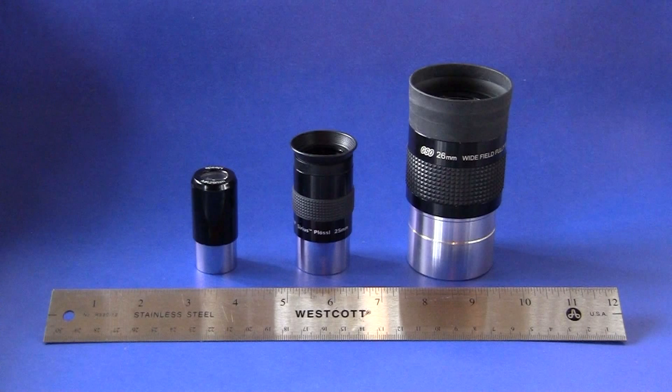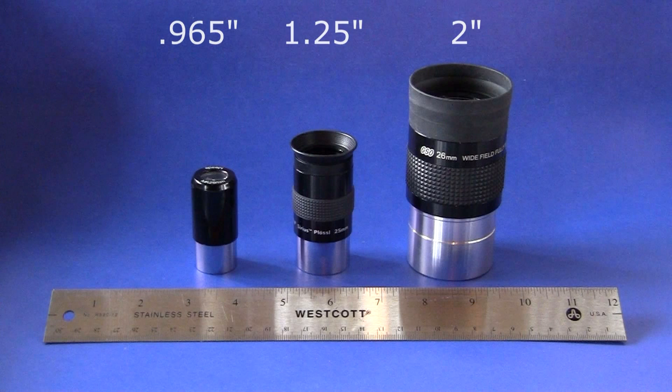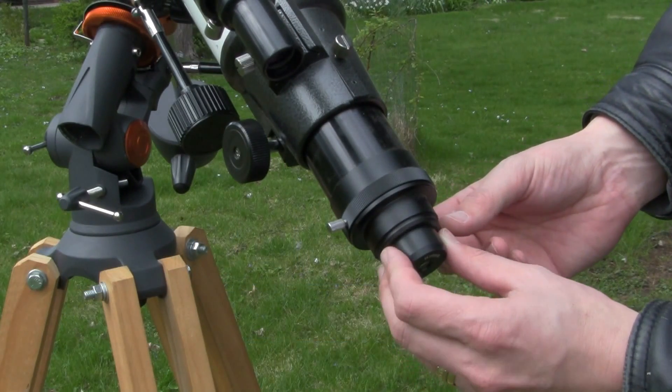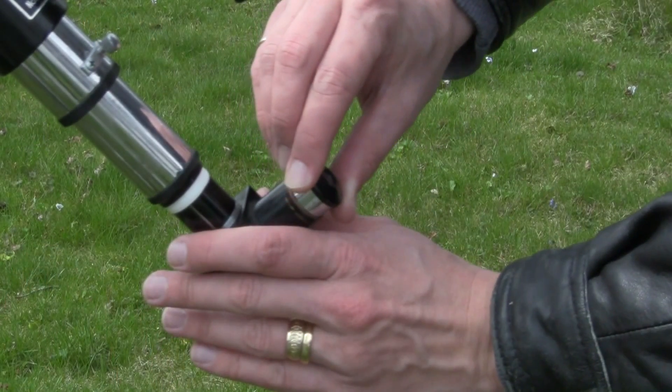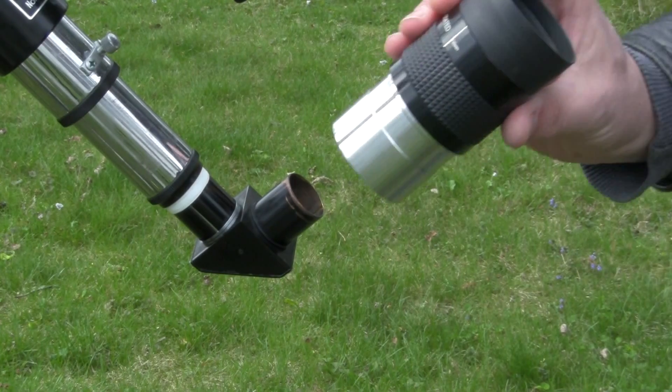The first thing to know about eyepieces is that your telescope is only as good as the eyepieces that you use with it, though you don't need to spend a lot of money to get decent views either. They come in 3 barrel diameters — even if one of them is largely not manufactured anymore: .965 inch ones, and the popular 1.25 inches and 2 inches. You can easily use adapters to fit smaller eyepieces into larger focusers, but it's a bit more difficult to go the other way, though .965 adapters for 1.25 inch eyepieces do exist.